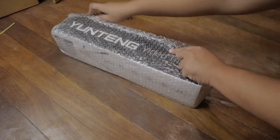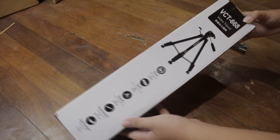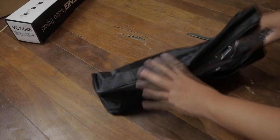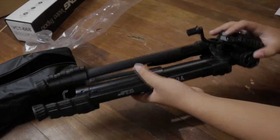Right off the bat, we can see how big the packaging is. Let's take out the bubble wrap and save it for later popping. We can see the Yunteng branding on the side, some Chinese characters, and product features and functionalities. As we open the box, we get this neat tripod bag, and inside is the tripod itself covered in plastic. There's also a product manual written in Chinese — and that's about the unboxing of the Yunteng VCT-668.